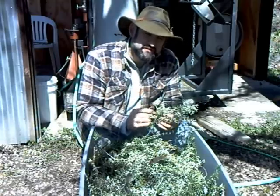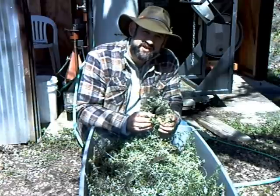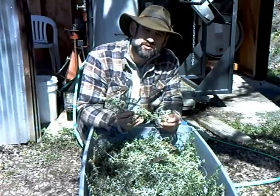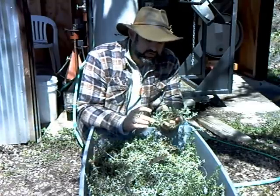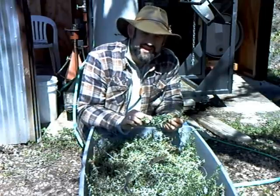Rosemary is good for a lot of things. You can use it in soaps. You can use the hydrosol to spray on countertops in the kitchen, and it's also just good for aromatherapy. So we're going to run some of this through the distillery today and see what we get.